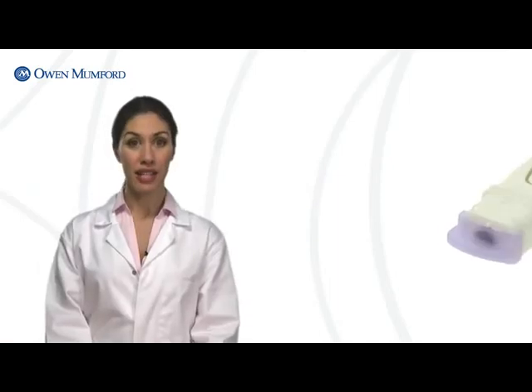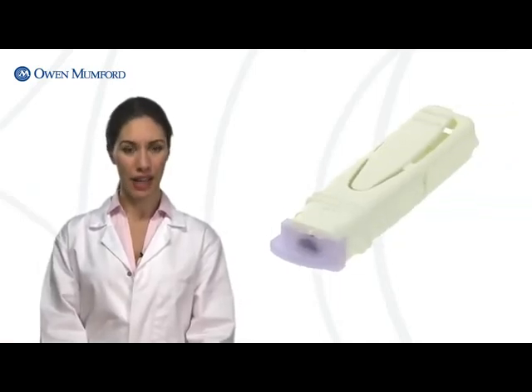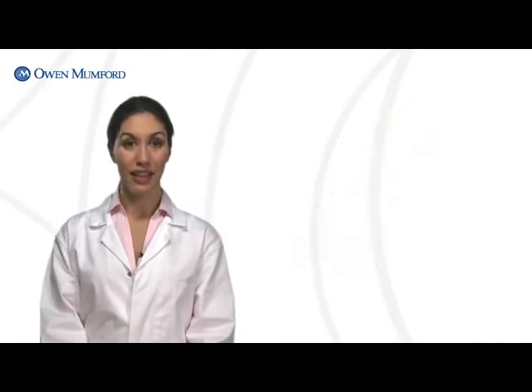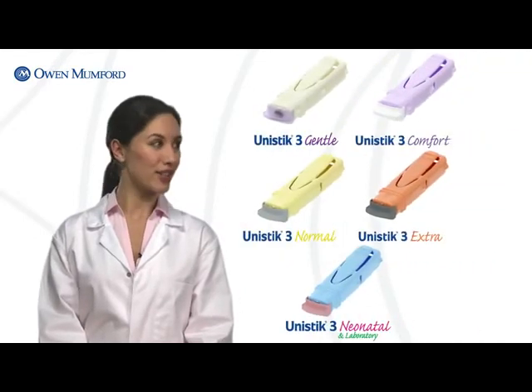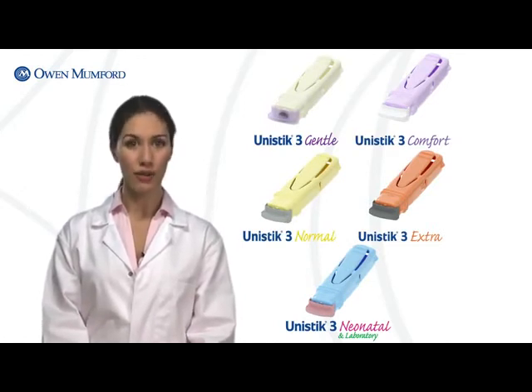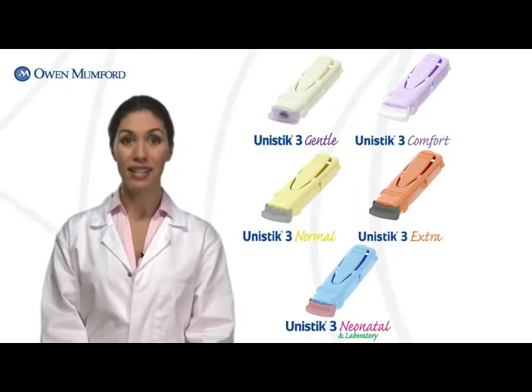This innovative device also benefits the healthcare professional. Unistik3 features a permanently retractable needle to help protect against accidental needle stick and cross-contamination. The line features a comprehensive range of sizes designed to meet every capillary testing need, from high-flow finger sticks to low-flow frequent testing. Sizes are colour-coded for ease and convenience.